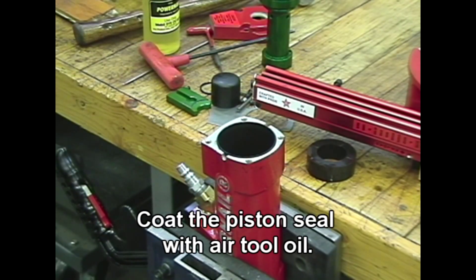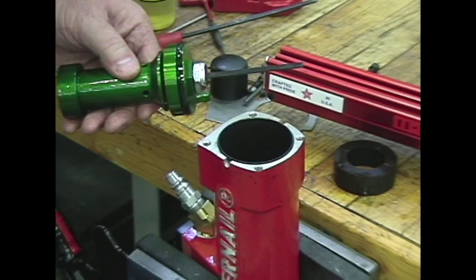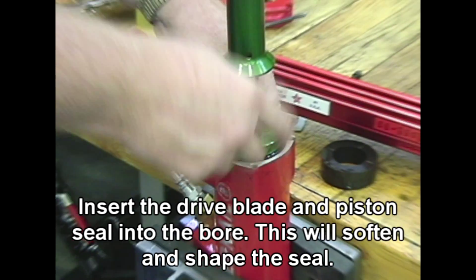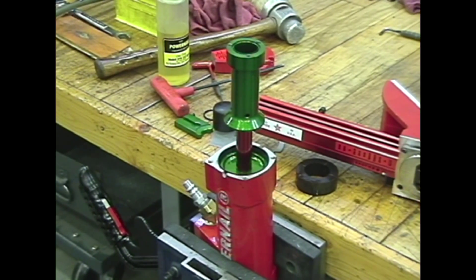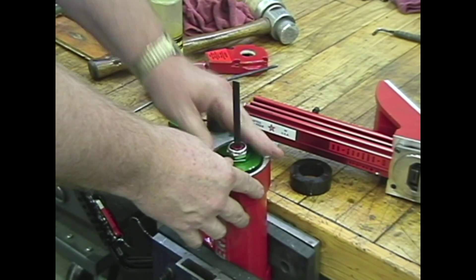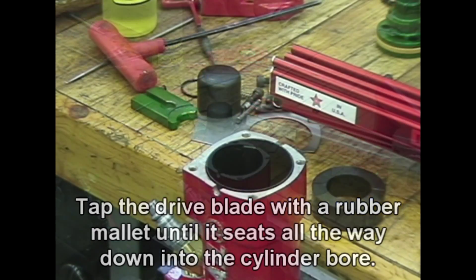Coat the piston seal with air tool oil. Insert the drive blade and piston seal into the bore — this will soften and shape the seal. After one to two minutes, pull the assembly out and replace in the correct position with the drive blade up. Tap the drive blade with a rubber mallet until it seats all the way down into the cylinder bore.